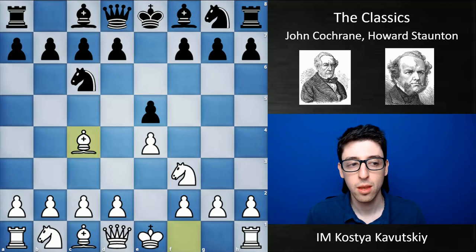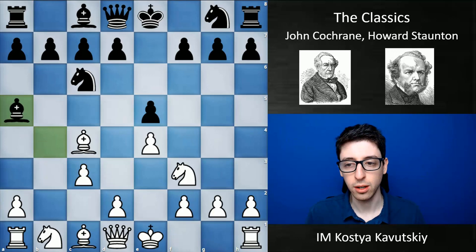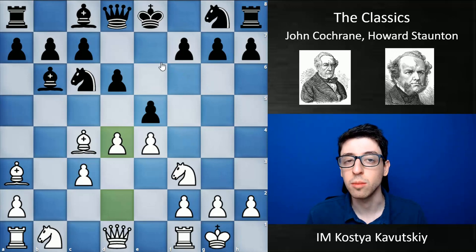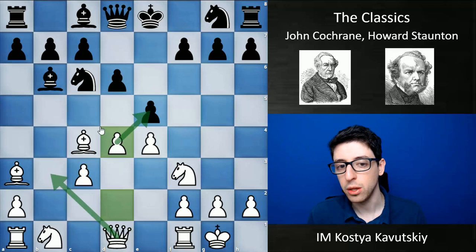In this game, Staunton uses the Evans Gambit, which we actually saw in the previous video. Cochrane accepts: c3, bishop a5, castles, bishop b6, bishop a3, d6, and d4. So far white is playing very naturally — he sacrificed the pawn, has some nice lead in development, and with d4 is basically threatening to potentially take on e5, after which the center opens up and white might want to play queen b3, targeting the f7 pawn, playing for the initiative.